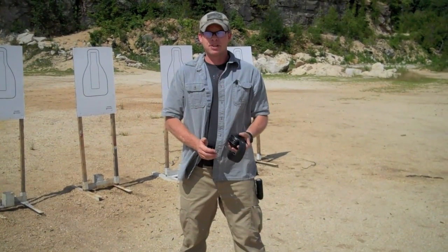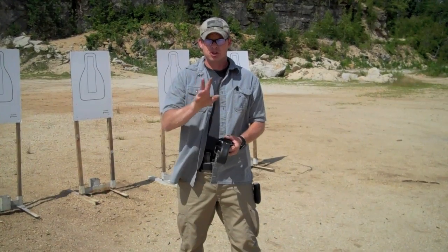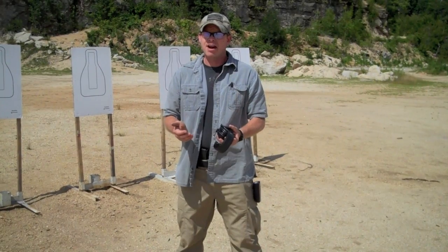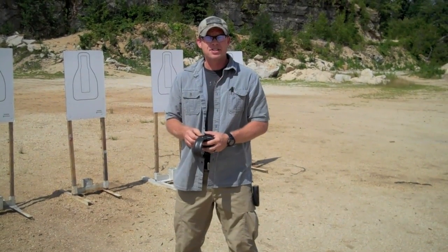Several people have been asking me about the triple nickel drill, which is 5 targets, 5 yards, 5 seconds, 2 shots in each target with a reload somewhere after the first and before the last target. I haven't had an opportunity to get out and test it yet with the Q-series stealth holster, so we set it up and I figured I'd give it a shot.